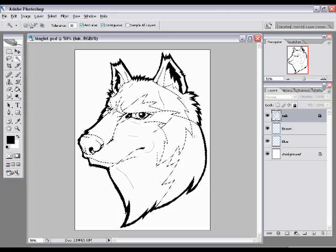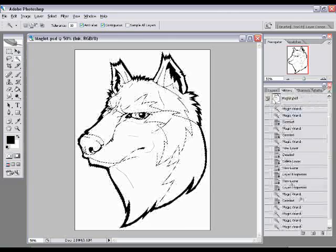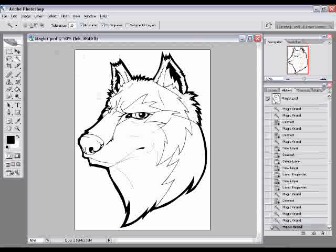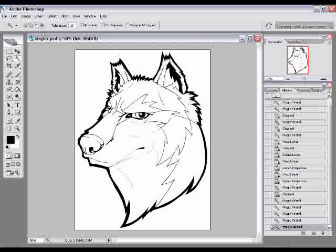You can keep clicking around the picture to add other areas to your selection. If you click an area you didn't mean to get — like the side of the head — you can click the third icon 'Subtract from Selection' and click the part you didn't want. Alternatively, hold the Alt key while you click to remove anything from the selection.